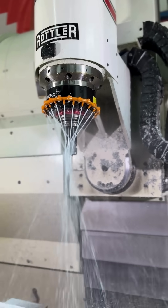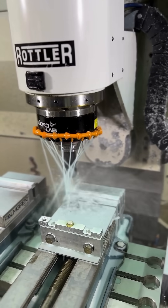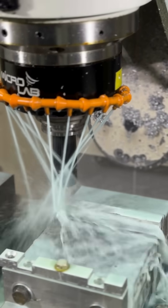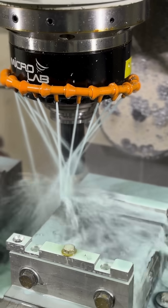Because we use lots of DART blocks ourselves, we always have the windage tray kits on the shelf. Call us at 815-725-2727 if you need a kit, tool, or any other parts for your LS build.